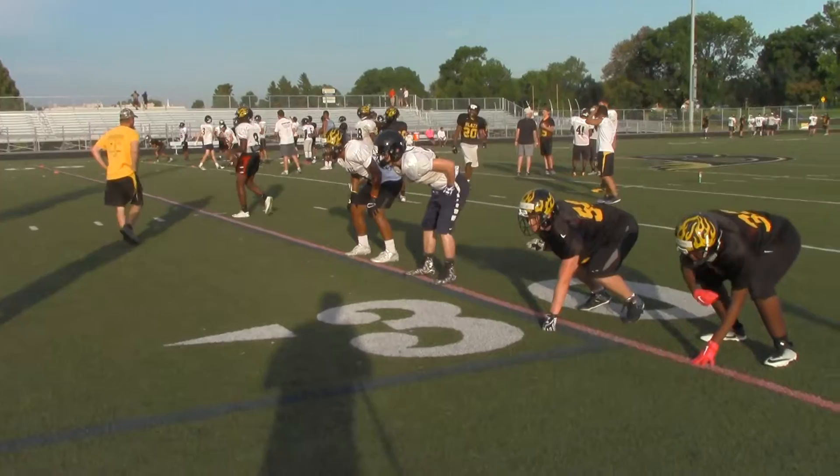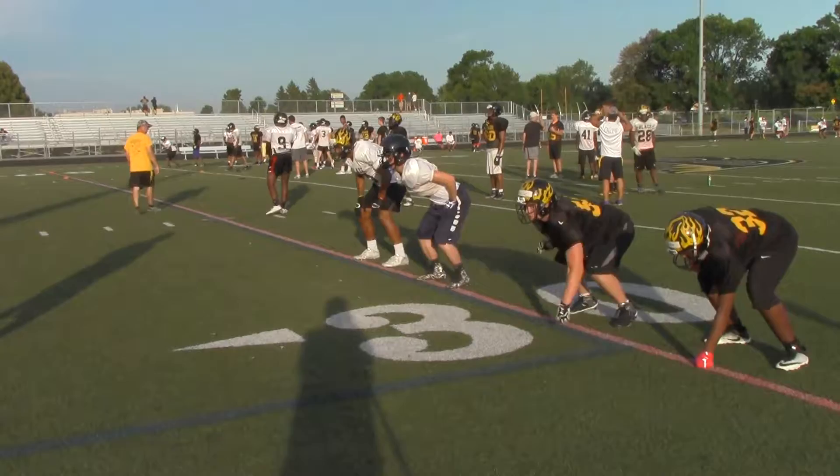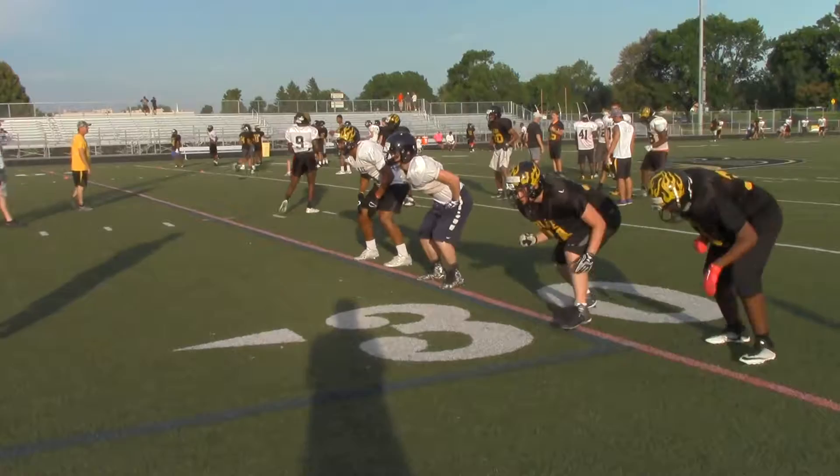Now we're going to go left foot. Let's go the other way. Set, hit. Keep a good base. Set, hit. Get a nice good base. Up on your toes. Set, hit. Boom. Good.